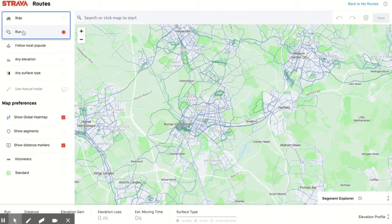I'm going to choose a running route — you can also choose a riding route. I like to choose 'Follow Most Popular' rather than the most direct, because that will mean Strava selects the routes that most people run down, and that usually is the best way to go.